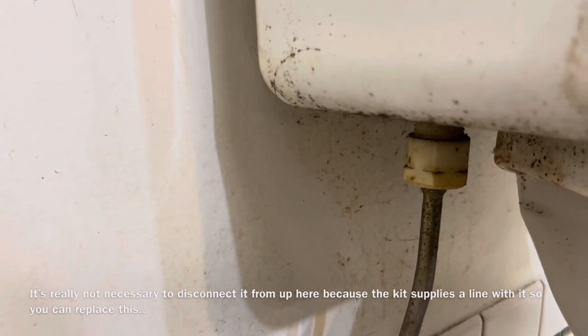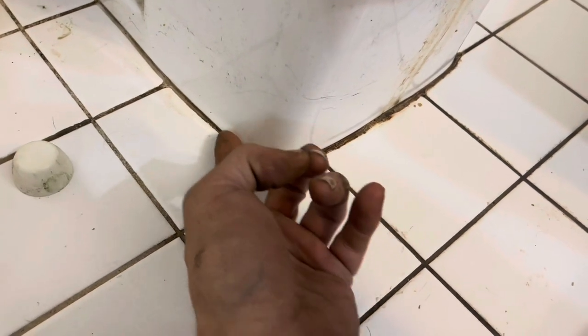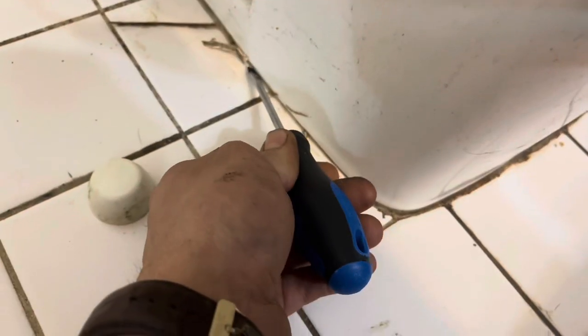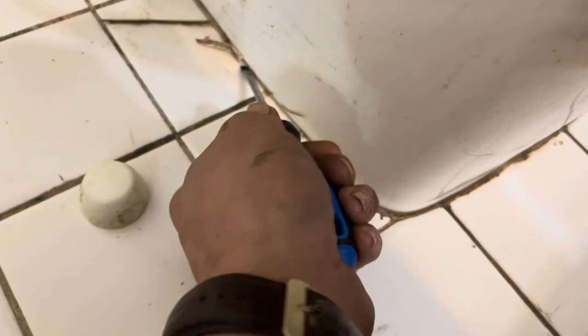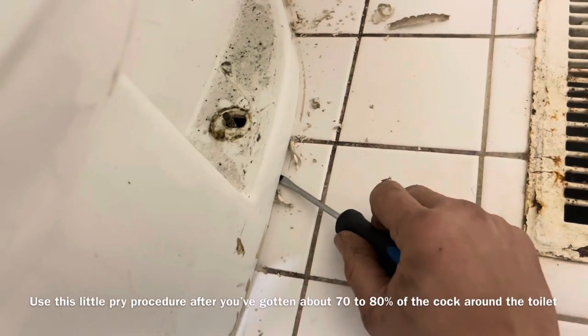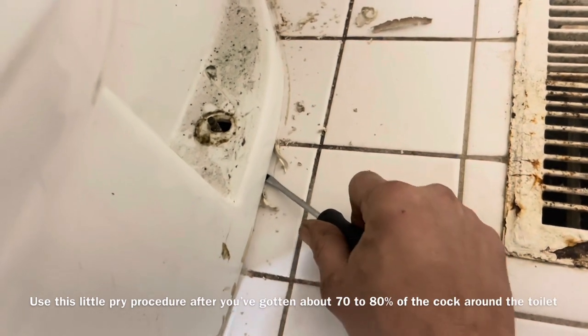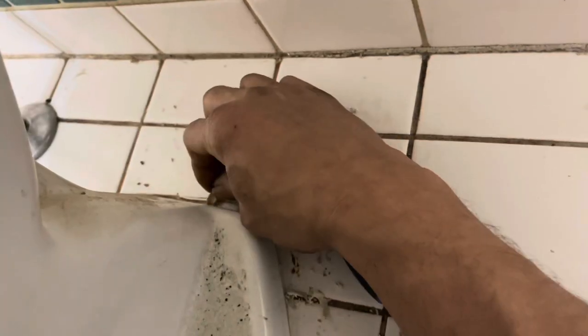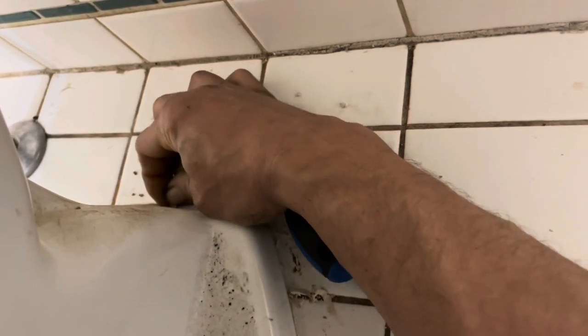If your toilet is affixed to ceramic tile like mine, it may be necessary to take the caulking off around the base. Use a screwdriver and peel it away. As you work the screwdriver, it will raise the caulking up and make it easier. Every once in a while give it a little pry — just don't damage your tile if you're not replacing it. Stay close to the bottom and don't pull too much.